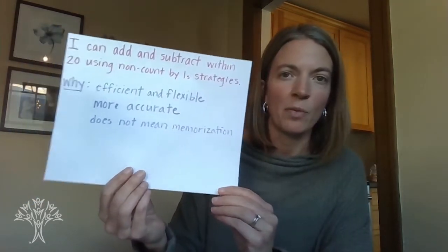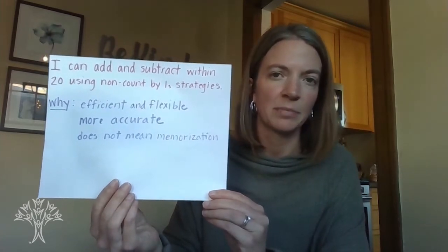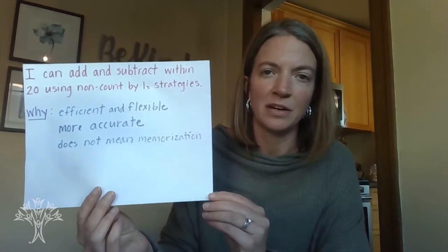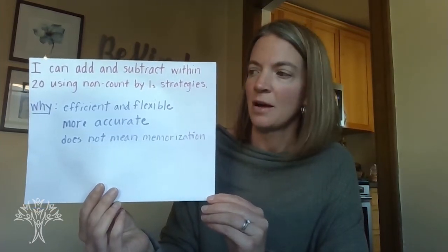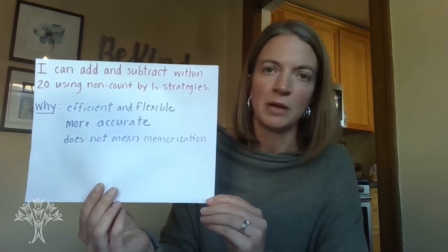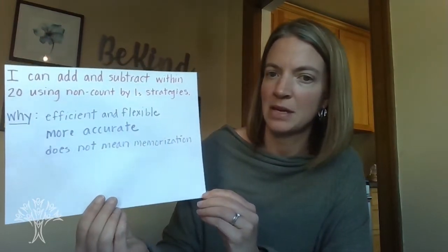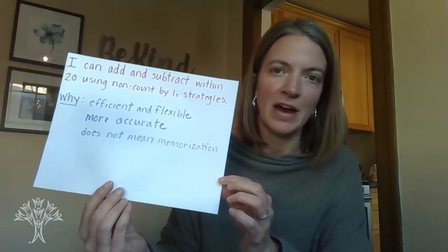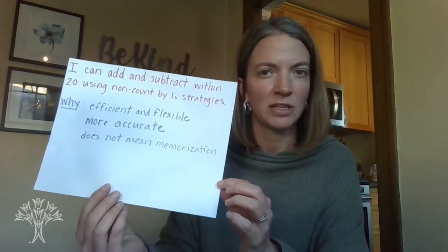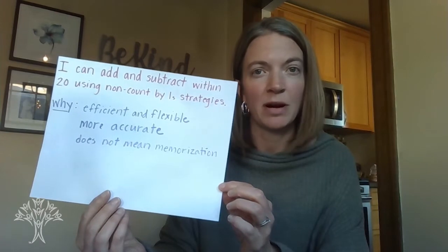When we are counting everything by ones, it's easy to make mistakes — to count something two times or to skip a number. It becomes labor intensive and we find ourselves having to fix our mistakes more often. So we want to be able to become efficient and flexible. Efficient and flexible does not mean that we memorize all the facts. What we need to be able to do is anchor on a few strategies that we can use when we get to facts that we have not memorized.